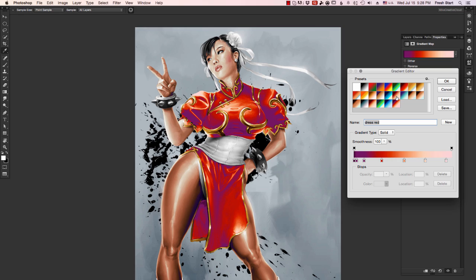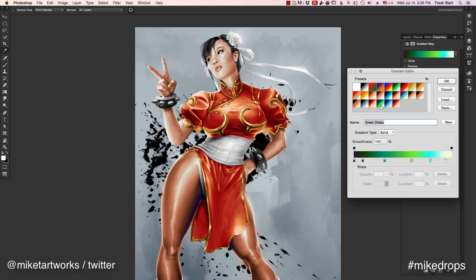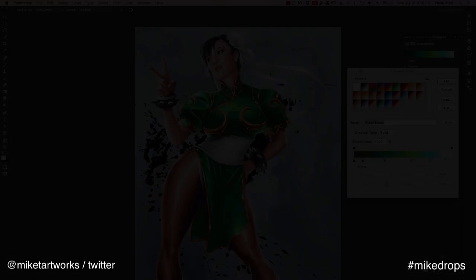Right now I'm changing the colors of the dress on the fly just by selecting different gradient maps — I think you'll agree they're pretty dope. That's the show. I'm Mike T. Tune in for the next episode. Please like, share, subscribe on YouTube. Hashtag MikeDrops on Twitter. Let me know what you want to see on future episodes, and check my website, MikeTArtWorks.com. Peace.